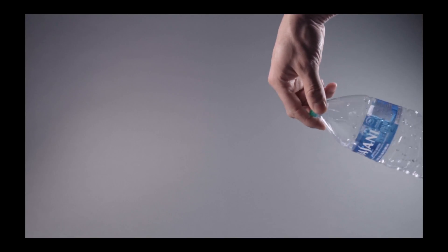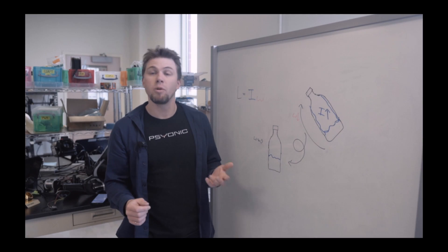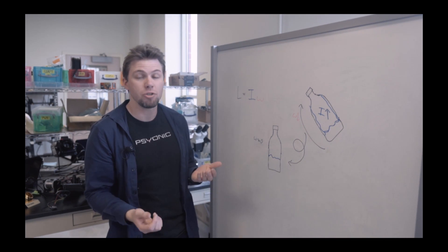With our natural hands, we impart that angular momentum primarily with a flick of the wrist. However, with most bionic hands, the hand is rigidly connected to the socket, meaning you can't flex your wrist. As a result, we have to compensate for that motion in other ways. So not only is the timing and quantity of water important to doing this trick, but also being able to do that initial swing.